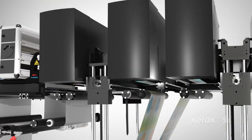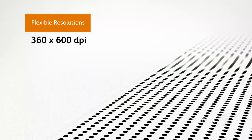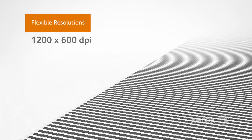With the web clean and aligned, it's time for side-one imaging. The Trivor 2400 uses Piezo drop-on-demand technology. You can specify resolutions and related speeds up to 551 feet or 168 meters per minute, with resolution choices of 360, 600, and 1200 dpi.